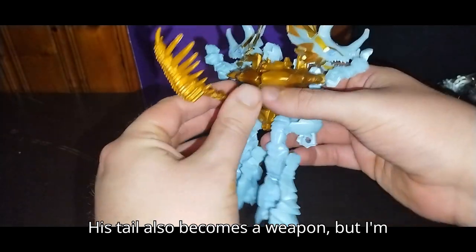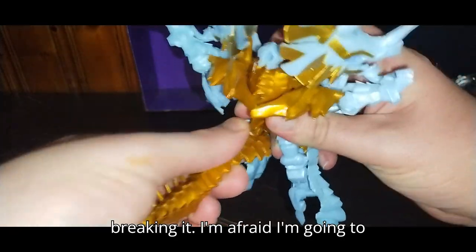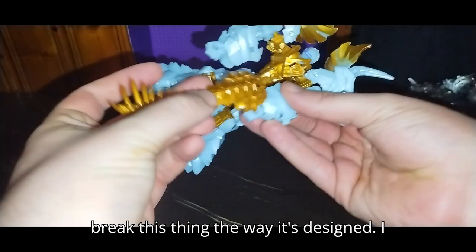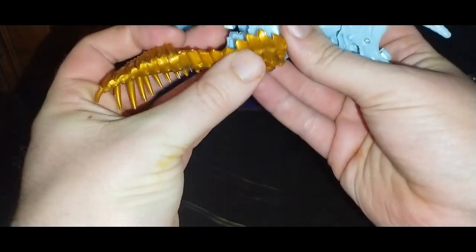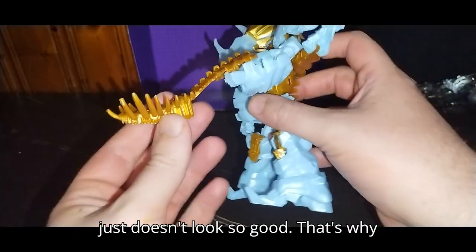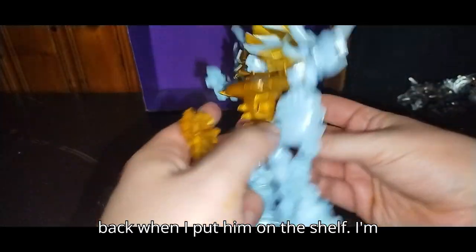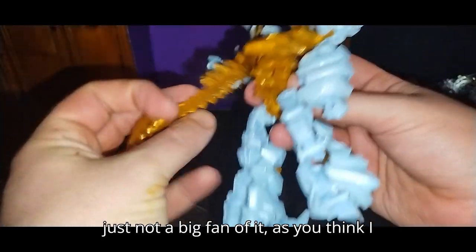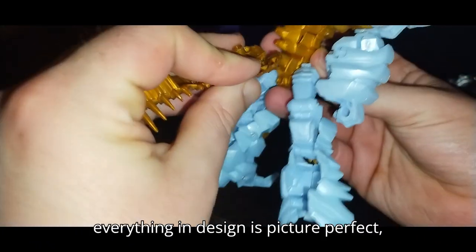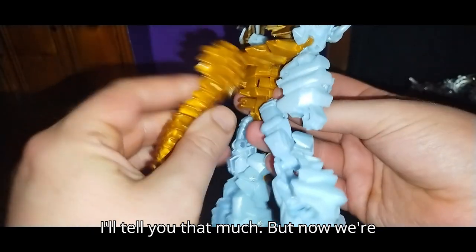His tail also becomes a weapon, but I'm not a fan of it. We'll show it off as soon as I can get it unpegged without breaking it. I guess it's supposed to be like a tail mace, but I just don't like it — it doesn't look so good. That's why it's probably just gonna sit on the back when I put him on the shelf. Not everything in a design is picture perfect, especially when it comes to knockoffs.